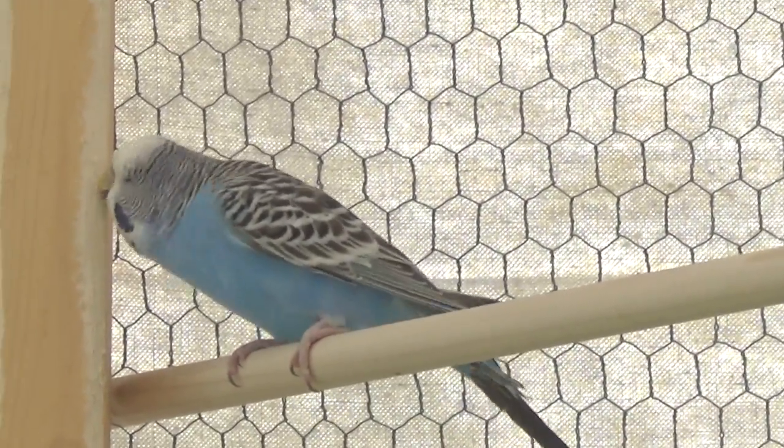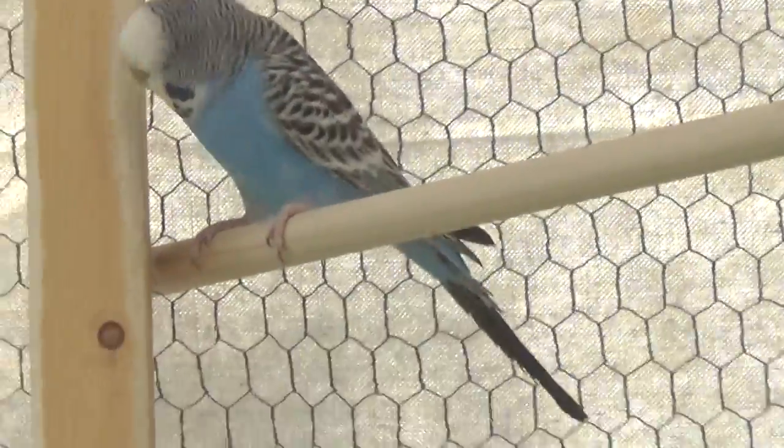He's called a cobalt. He has a single dark factor. And then when you have a double dark factor, you get a gray bird like this guy right here on the wire.